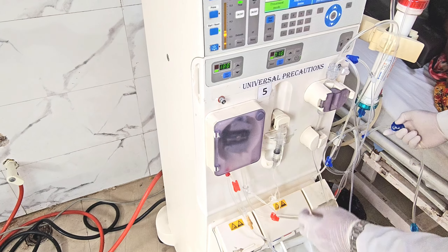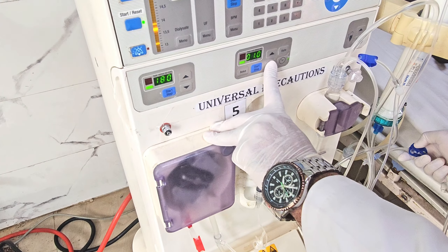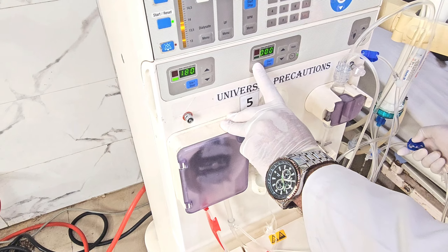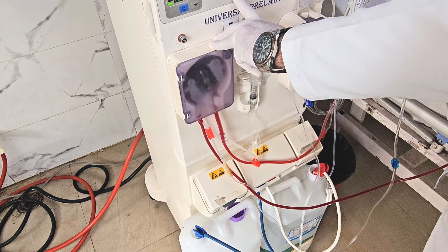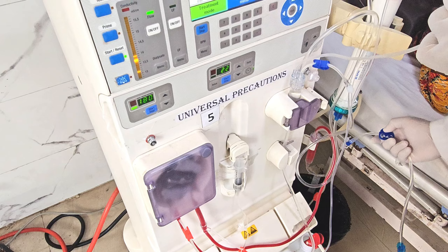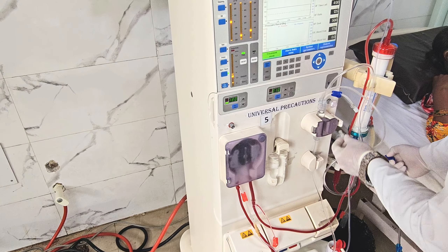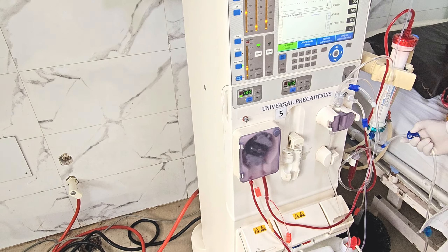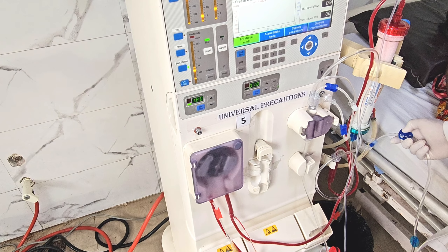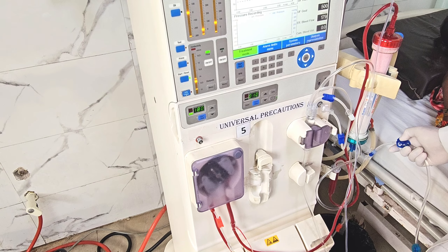Blood starts entering the circuit. The start button is pressed, pump speed is increased, and the initial heparin bolus is being given. The tubings are turning red with blood. This concludes the demonstration. The video aimed to give medicine and nephrology residents — especially those at the beginning of their careers — an understanding of how to start dialysis, from switching on the machine through to blood pump rotation, since many residents join dialysis postings when patients are already connected.